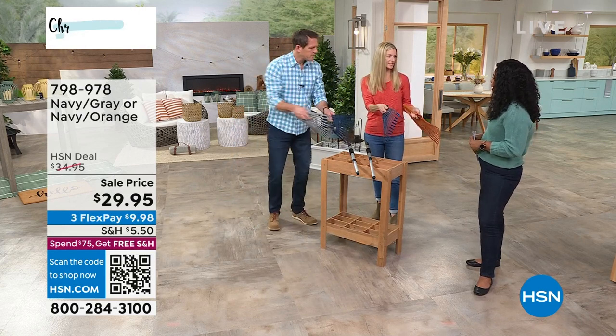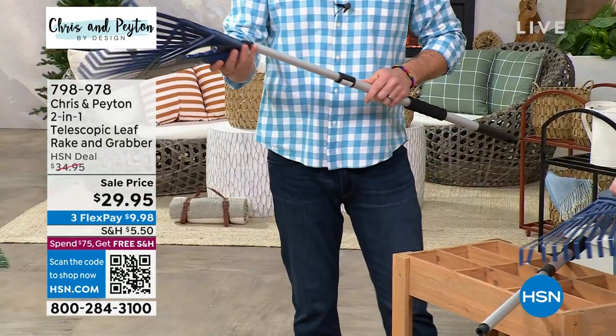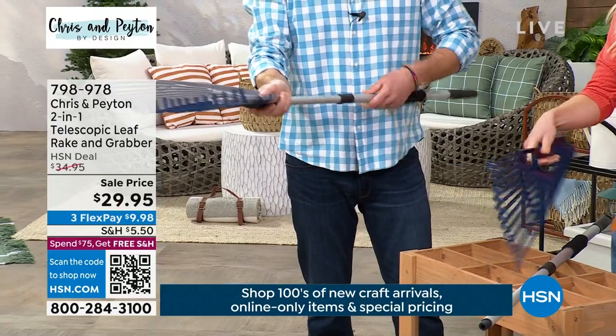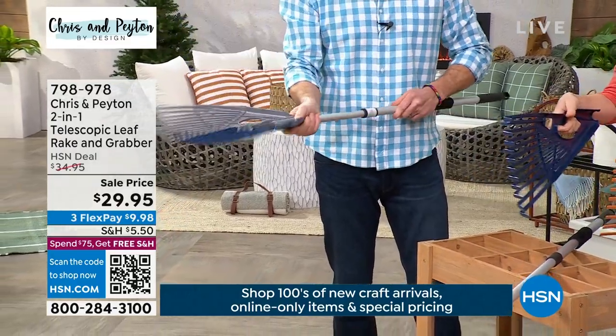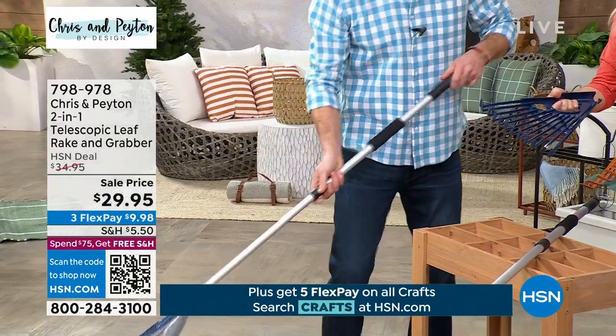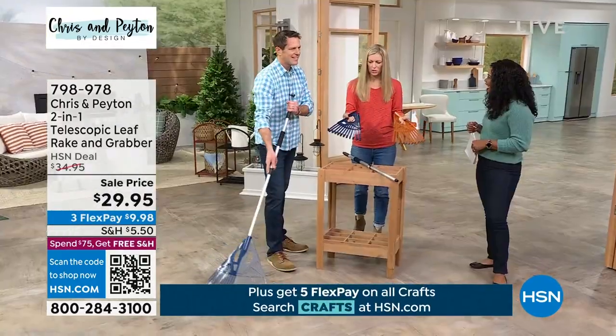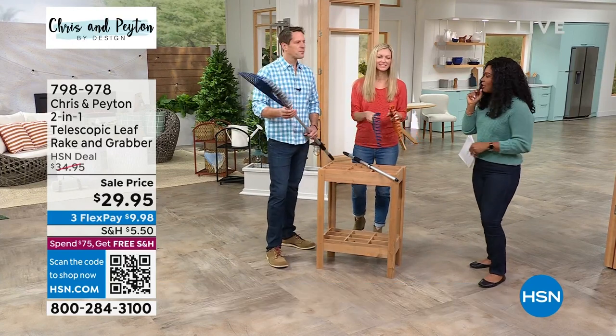Look how easy this is — I'm not intimidated by this at all. It snaps together, snaps right apart, and it has little handle grips so it's easy to use. I'm a little less intimidated by raking now. You can get two of them — he can rake, I can scoop. It's double duty, I love it.